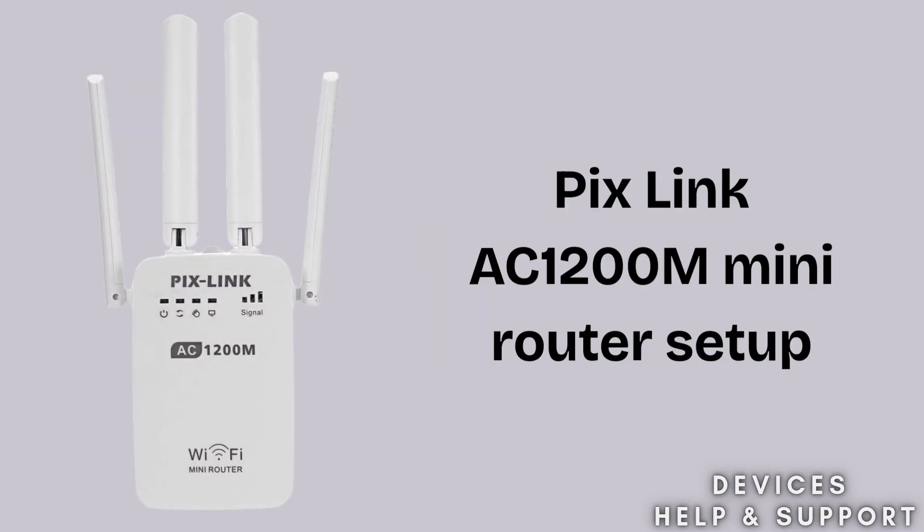Struggling to set up your Pixlink AC1200M Mini Router? Don't worry. In this video, I'll guide you through a step-by-step setup so you can enjoy a fast, stable, and secure internet connection at home in just a few minutes.